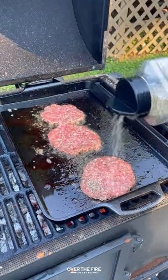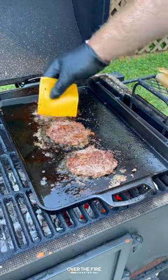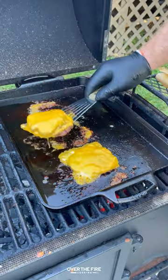Got two ounces of ground beef. Gonna smash these down, season with salt, pepper, and garlic. Flip it over and top it with some cheese. Once that's melted, pull it off and let it cool as well.